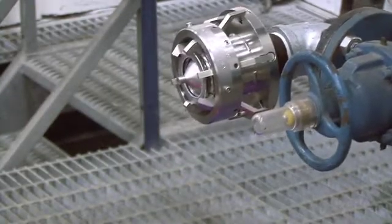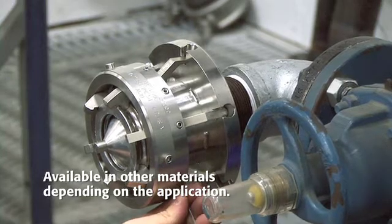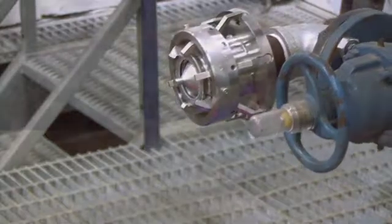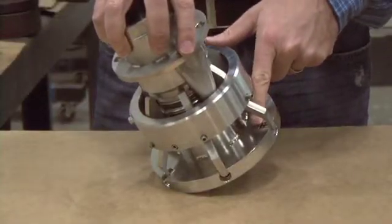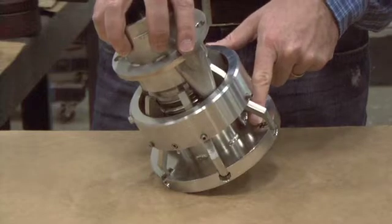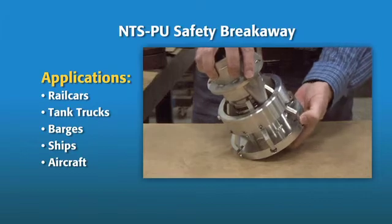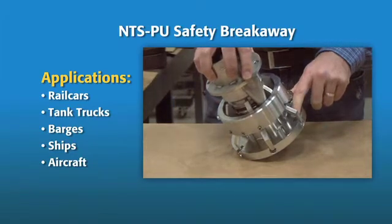The NTSPU, shown here in 316 stainless steel, is designed to separate with a direct pull or an angular pull. The unit itself is made up of two halves held together by a series of adjustable spring-loaded cams, making it suitable for any hard connection where a vehicle might pull away, causing unintended separation and a potential spill.